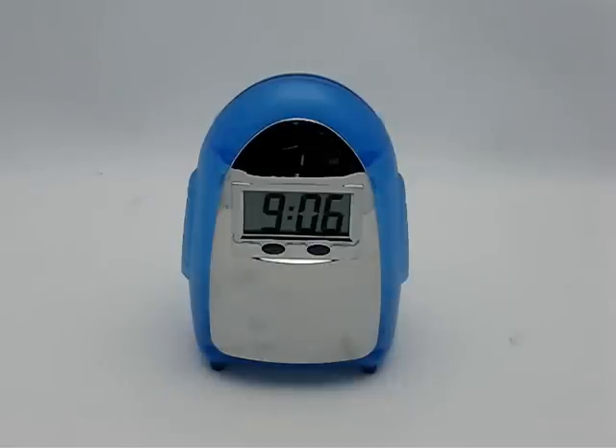It's actually really pretty amazing how it works. You can use really almost any liquid such as, of course, water, juice. You can use beer, tea, coffee to actually power this clock.